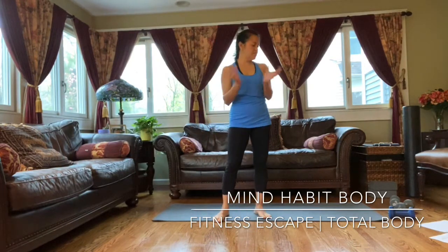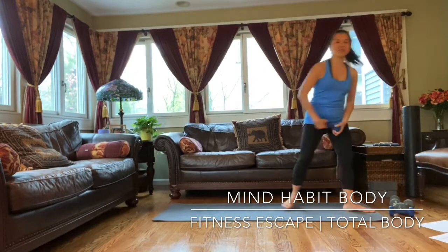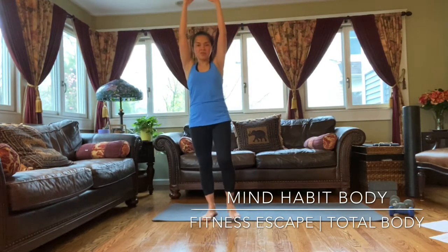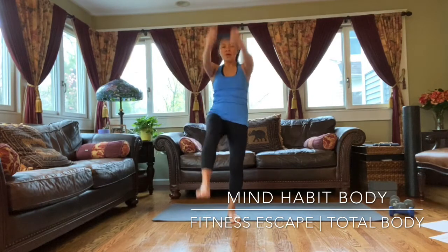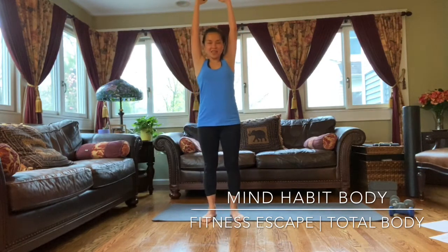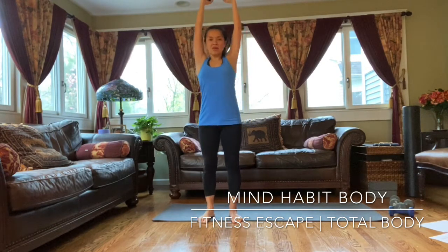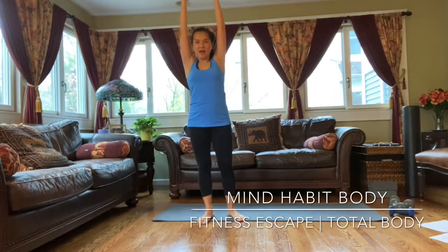You can grab a small dumbbell or a small water bottle, something like a light dumbbell. We're doing a march and reach. Hands up and then reach. Let's do that ten times. Four, that's five. Don't forget your breathing — three. Six, seven. Inhale, exhale. Last one, and down. Put the dumbbells down.